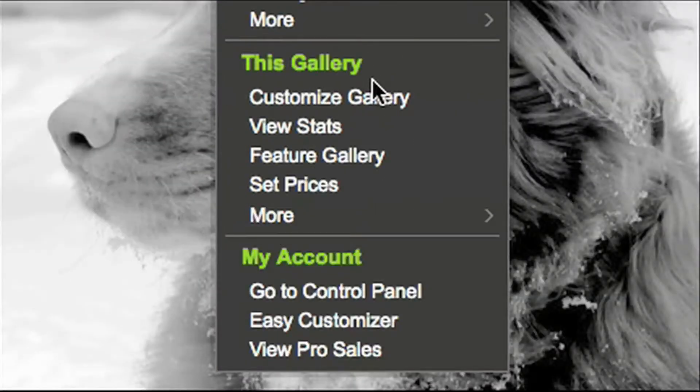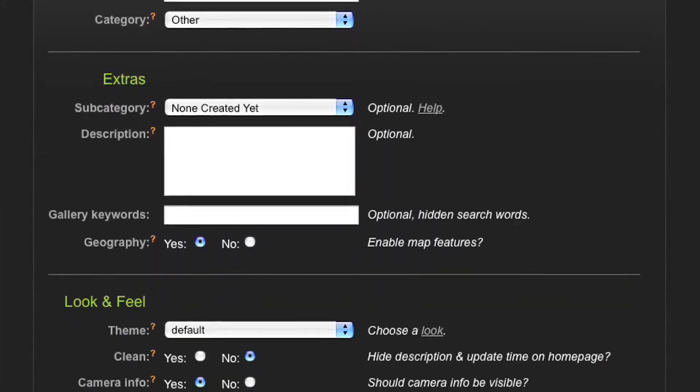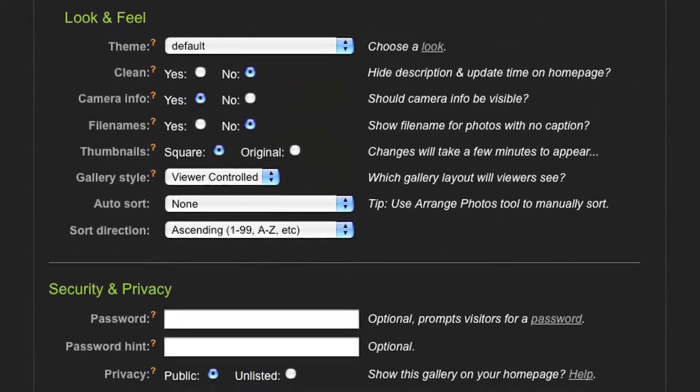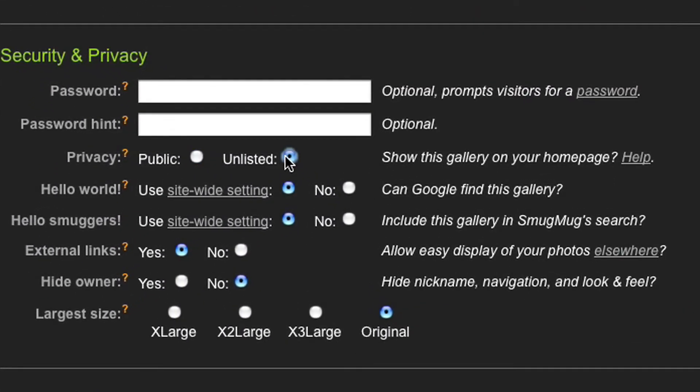For example, if I want to change privacy settings for this gallery, I choose the Customize Gallery option. It brings up many options, but I'll scroll to Privacy and Security. I'll choose to make this gallery unlisted, so no one can find it unless I share the internet address with them. And maybe I don't want them downloading the biggest, most high-resolution size of my photos, so I click the option to only display the next size down.